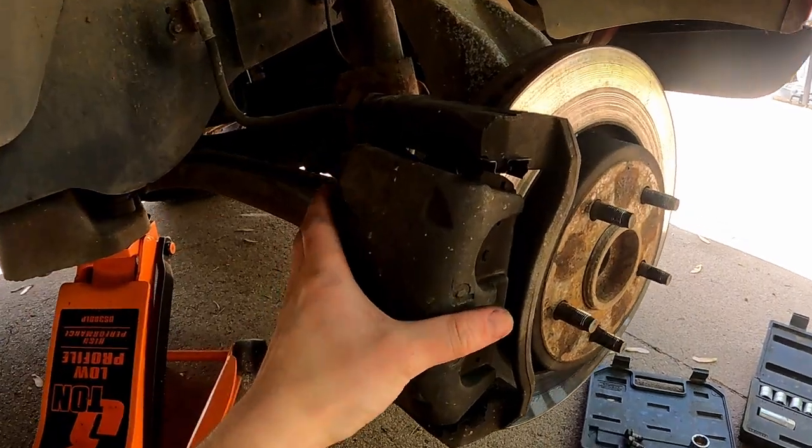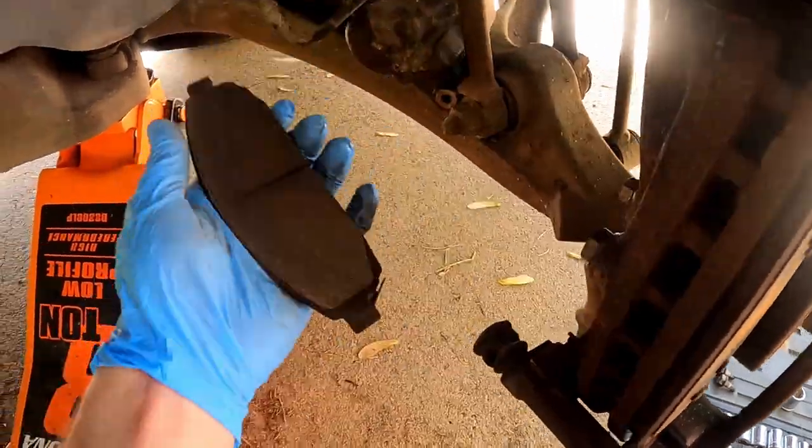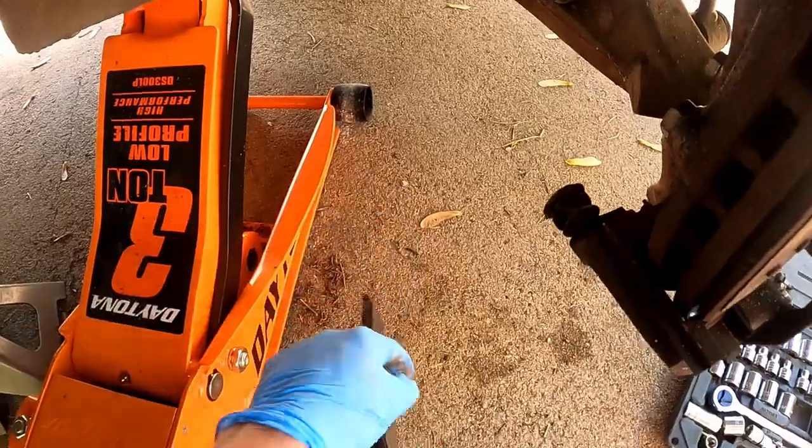I'm gonna take this off and set it back there. Now that we've got those off, I'm gonna take these brake pads off. You can tell it was definitely at the squeaker.